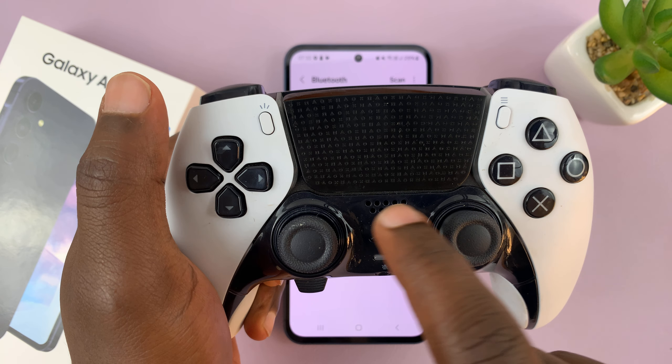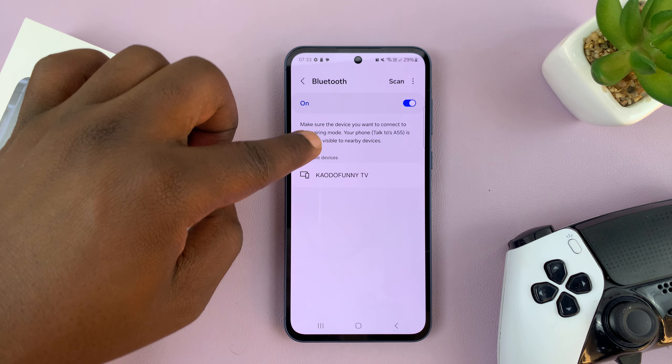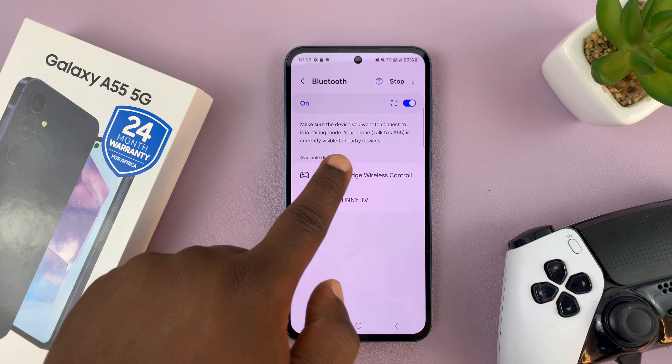Once it's in pairing mode, the light is going to flicker. And now your phone should detect that device. If it's not, then you can tap on scan once again. As you can see, my DualSense Edge wireless controller has been detected.